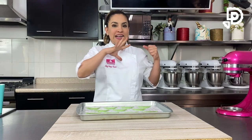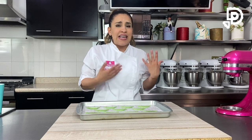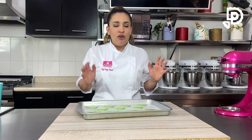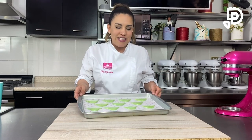El horneado yo lo manejo de 125 a 140 grados; los dos que más utilizo son los 140 grados. Después de 5 minutos el truco es abrir un poquito el horno para que se salga el aire caliente y pueda levantarse bonito. Los dejo horneando de 12 a 15 minutos, dependiendo de lo grande que esté el macarón. Los meto a 140 grados centígrados, después de 5 minutos abro la puerta, los checo, y los dejo por 10 minutos más o 7 minutos más, dependiendo de cuando vea que se despeguen del papel siliconado.